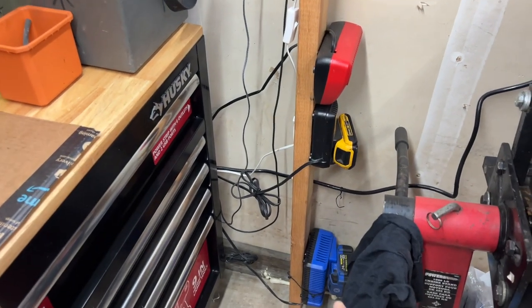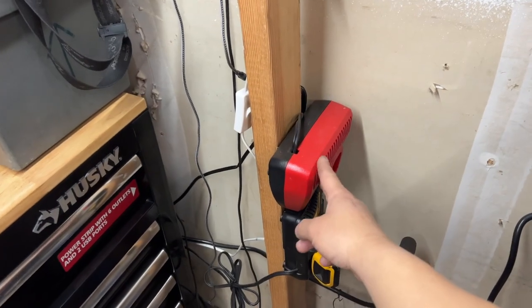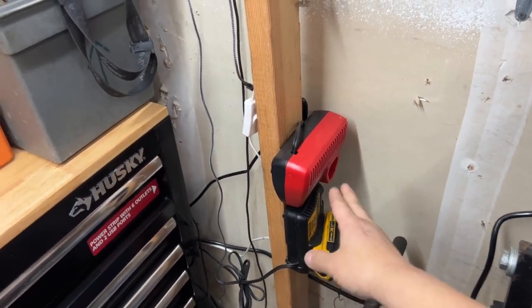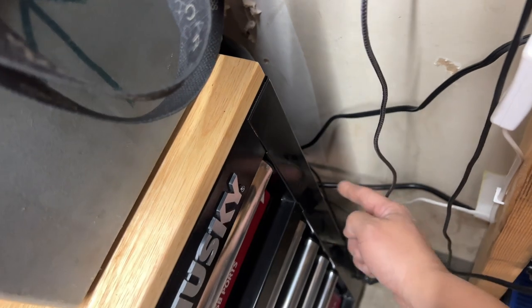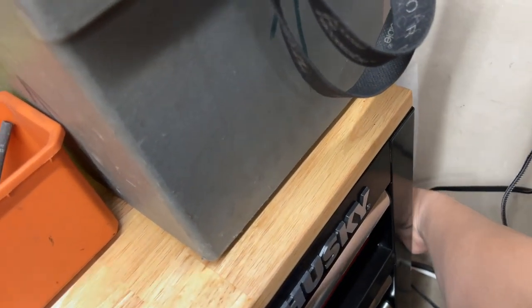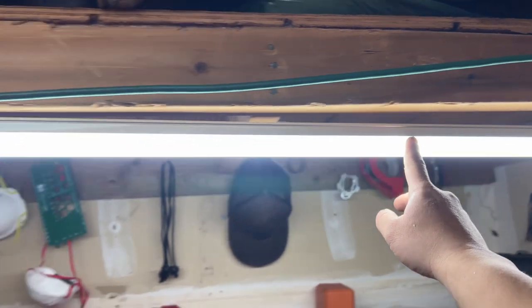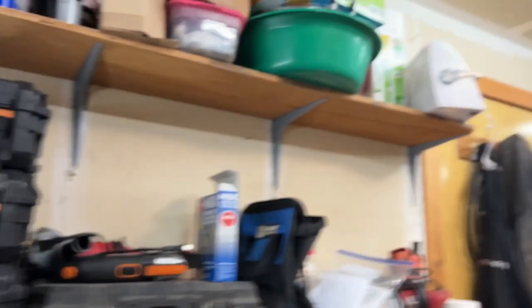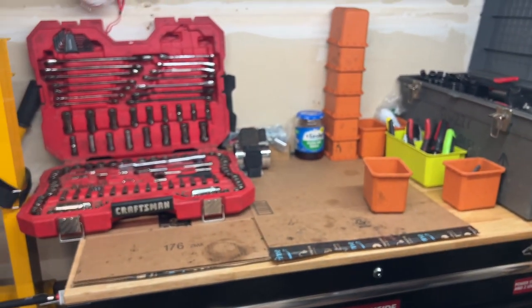I built a little cheap two-by-four shelf that connects up to the top storage area, and I plugged in all my chargers there — my Milwaukee ratchet, DeWalt, and Cobalt chargers. The toolbox itself also has charge ports and a USB, so I have my lights plugged into it. There's an on/off switch as well. The lights are the same ones I use in my garage — I made a video about those. They're super nice.